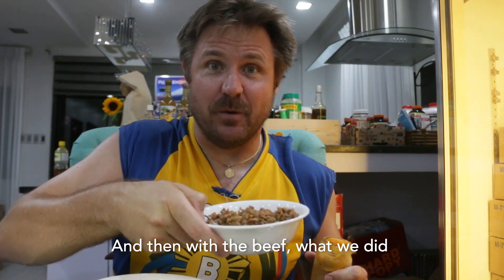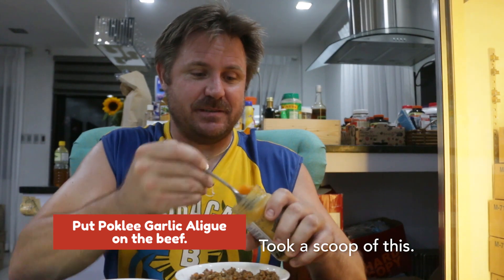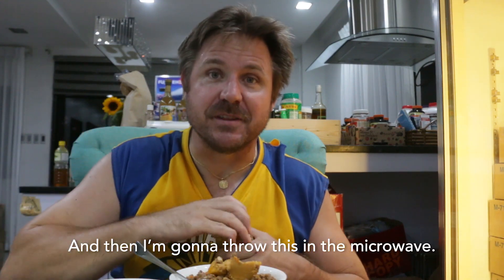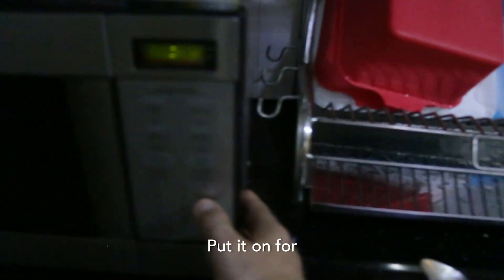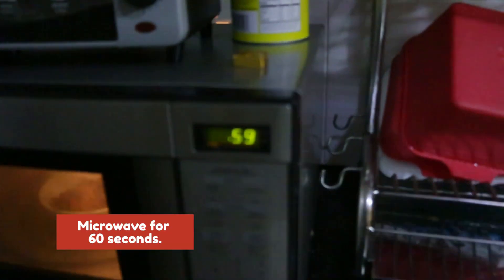And then with the beef, what we did is the following. Took some of our garlic aligui from Pokli. Took a scoop of this, put it right on top — boom. And then I'm going to throw this in the microwave. Put it on for 60 seconds, just warm it up. Two, one, boom.